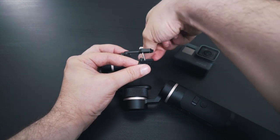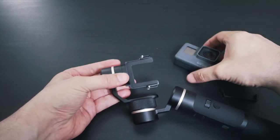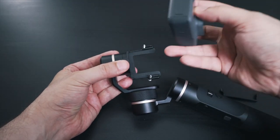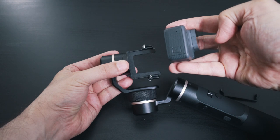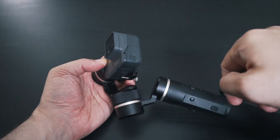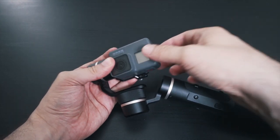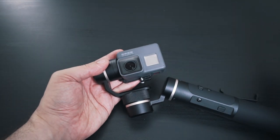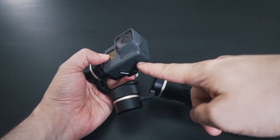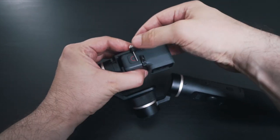Mounting the GoPro on the gimbal is rather easy. We just loosen or unscrew the retainer bar and there are essentially two ways to mount the GoPro. The conventional way is with the mode button against the motor — that doesn't let you turn the camera on and off, but gives you access to the USB for charging or plugging in an external microphone. You can also mount it upside down, which doesn't give you USB access but lets you turn the camera on and off. I prefer the conventional way because I can use Quick Capture or voice commands, and I prefer having USB access. Then we put the retainer bar back on and that's it.